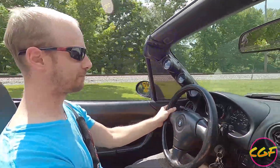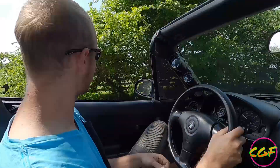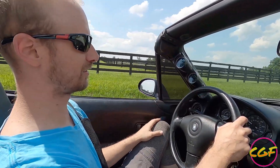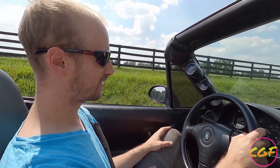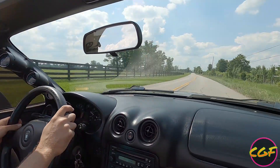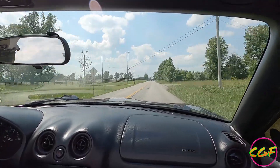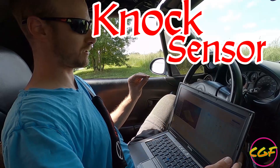Already I can tell the exhaust note is totally different than it was before. We're coming up to a straight road that I like to use for virtual dyno pulls — really flat, out in the country. We're going to nail it from about 2700 RPM, then pull the log off the ECU and make some changes if needed. We just did that pull. Looking at the data, the car wants more fuel. The NOx sensor is more quiet than it ever has been. We're running in the low 12s — I'd really like to be mid-11s. We're going to add some fuel and some timing, then do another pull.